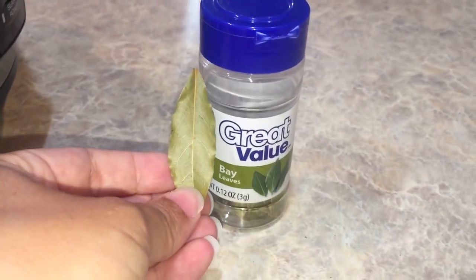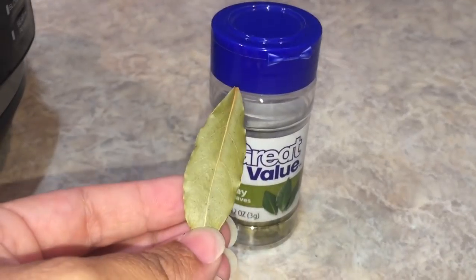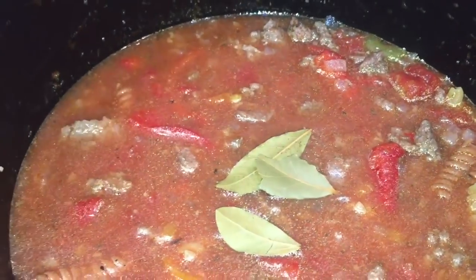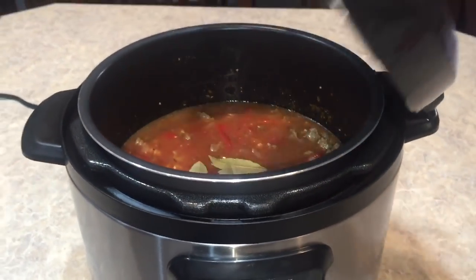The last thing we need before we seal up our pot is the bay leaves. I only have tiny ones left, so instead of using two I'm going to use three. I'll put my three tiny little bay leaves right on top, and now we're ready to seal up our pot.